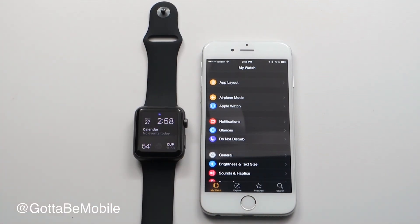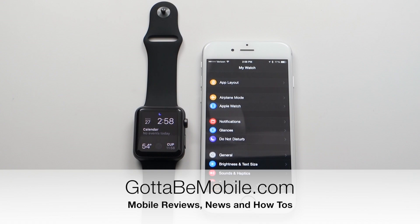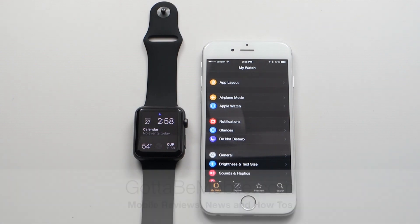Check out the link in the description below for more details and Apple Watch tips, tricks, and other information you need to know about how to use your Apple Watch with the iPhone. Thanks for watching.